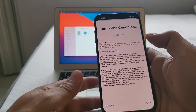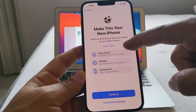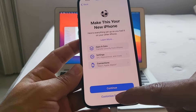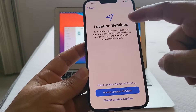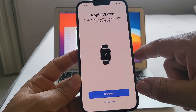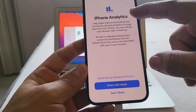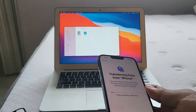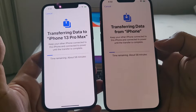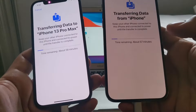We select the direct transfer option. It says 'Setting up your Apple ID' and prompts to accept terms and conditions. Then it shows 'Make this your new iPhone — here's everything set up as you had it: apps, data, settings, connections.' I also have an Apple Watch. Going through the setup: location services, Apple Pay with my credit cards, Apple Watch, Siri set up later, Screen Time later, analytics. Then it shows 'Transferring data to iPhone 13 Pro Max — time remaining: 58 minutes,' because I have around 120 gigabytes of data.